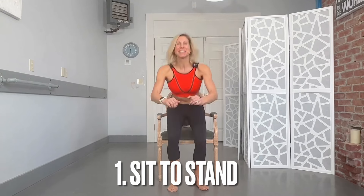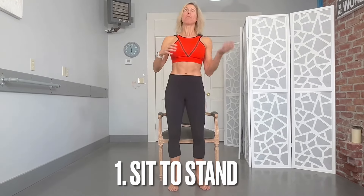Exercise one is a sit to stand to help with literally going from sitting to standing. The lower the surface is, the harder it tends to be. The easiest level is a higher surface — grab onto those handles, sit your butt down, and when you go to stand back up, hands on those handles, give a little push to come all the way back up slow and controlled.